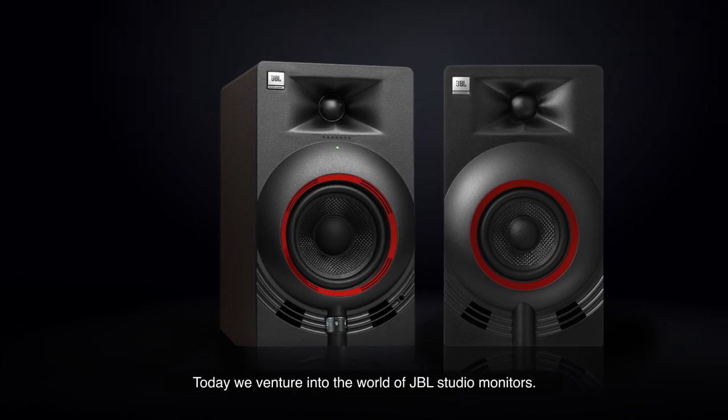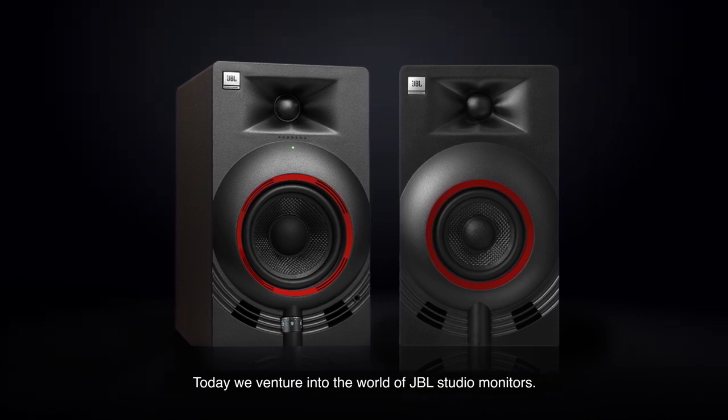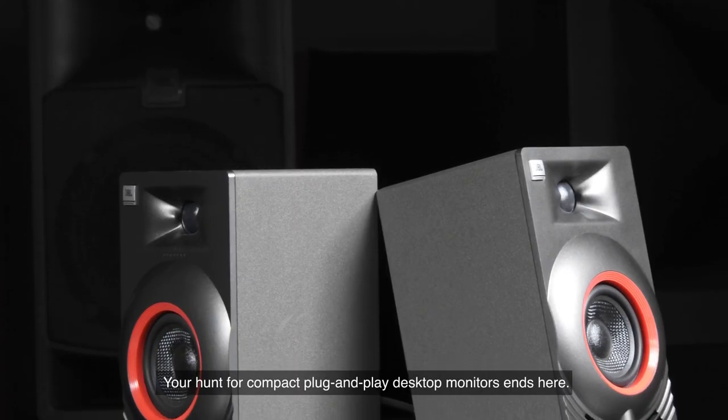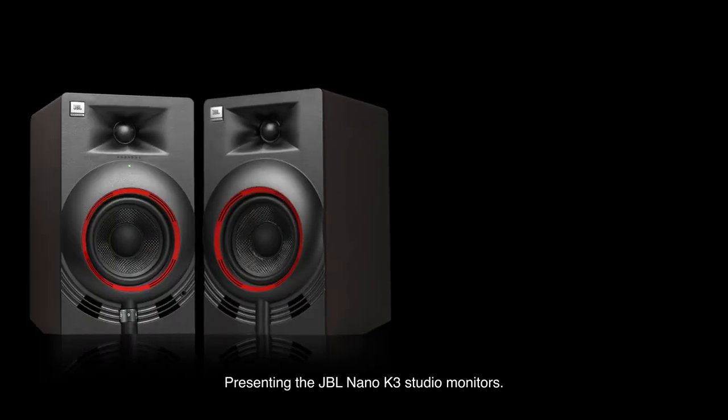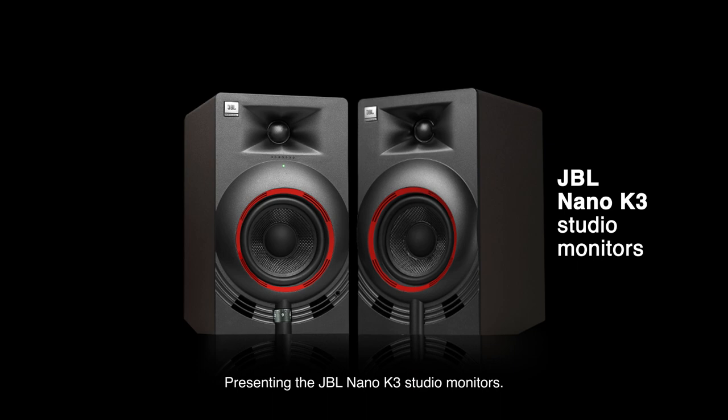Hello, today we venture into the world of JBL studio monitors. Your hunt for compact plug-and-play desktop monitors ends here, presenting the JBL Nano K3 studio monitors.